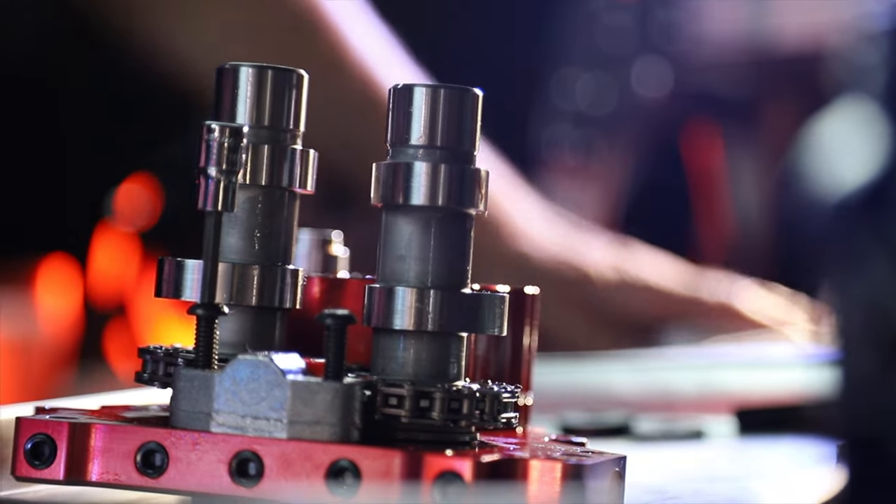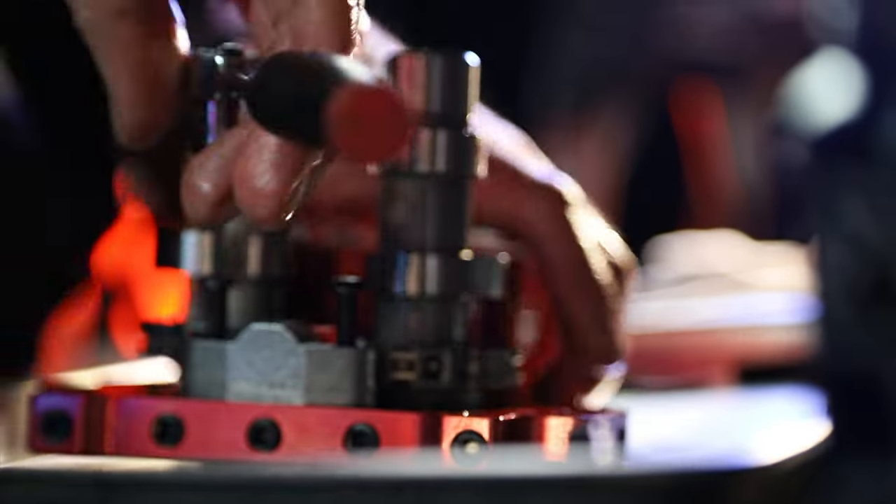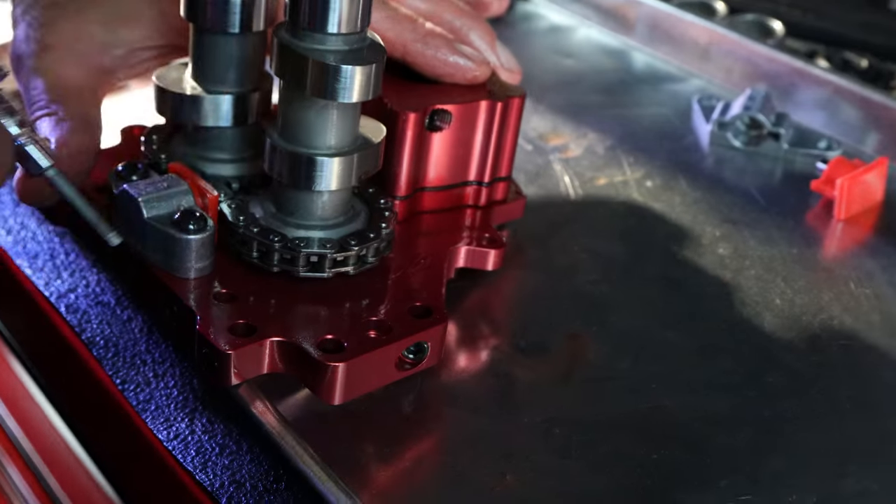We're going to go ahead and tighten up the tensioners, put the o-rings in the case, and continue. Everything looks good, so now we're going to go in for final torque.